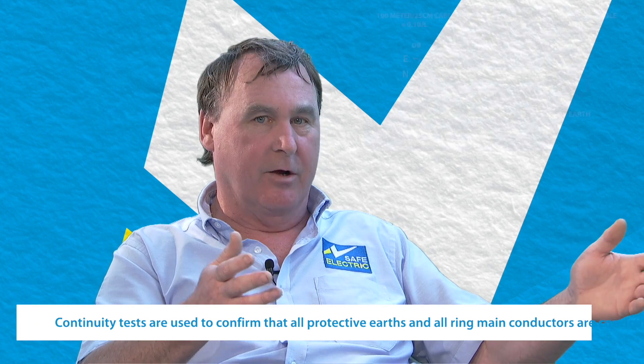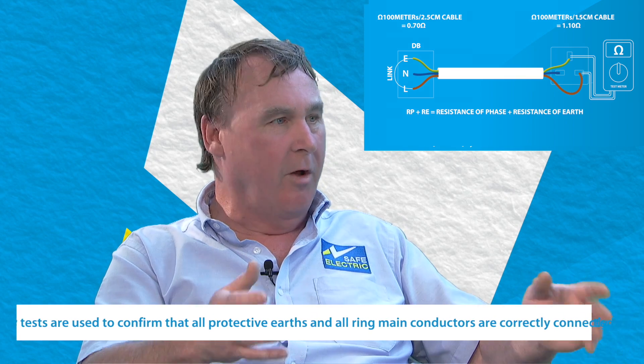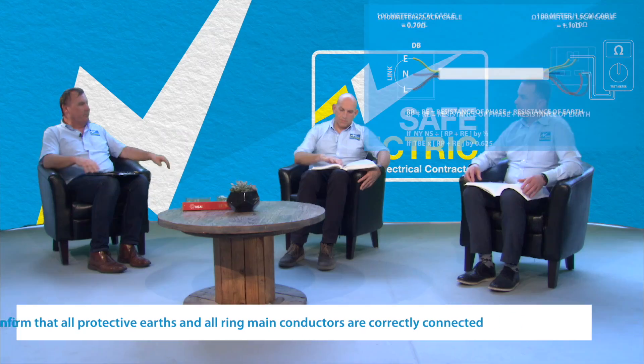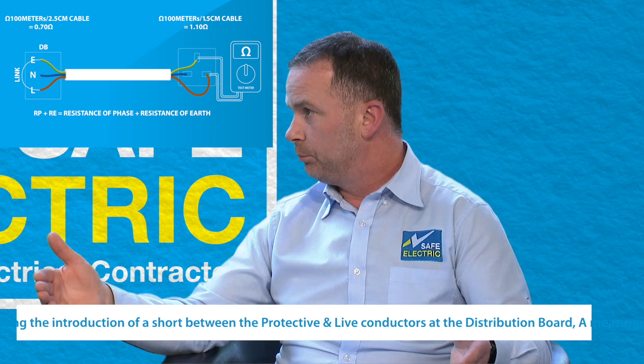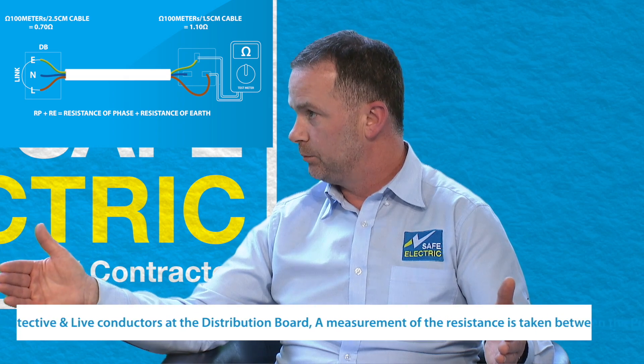On our test record sheet, we refer to it as the RP plus RE test, which is one method of carrying out this test. With RP plus RE, we're asked to record the results of what that conductor is. If we look at the results we have for that, it would demonstrate the length of that conductor. So if you're using a 1.5 cable, 2.5 cable, or a 6 square cable, it would be the cross-sectional area of the cable and the length of the cable that would determine that result.